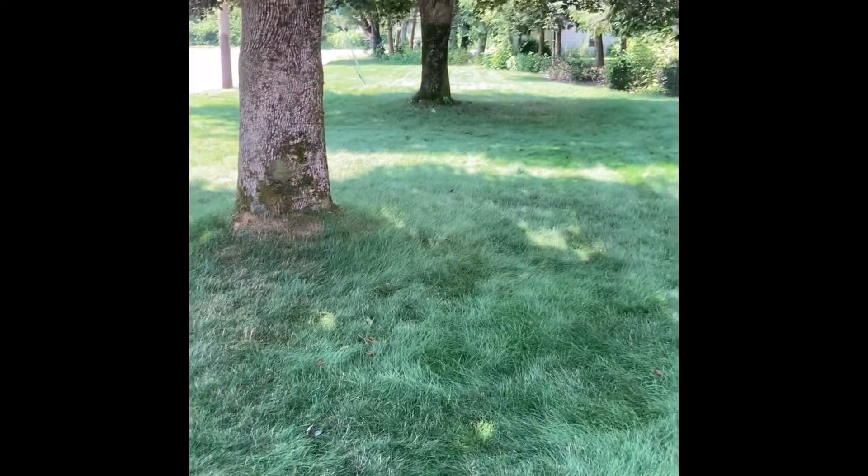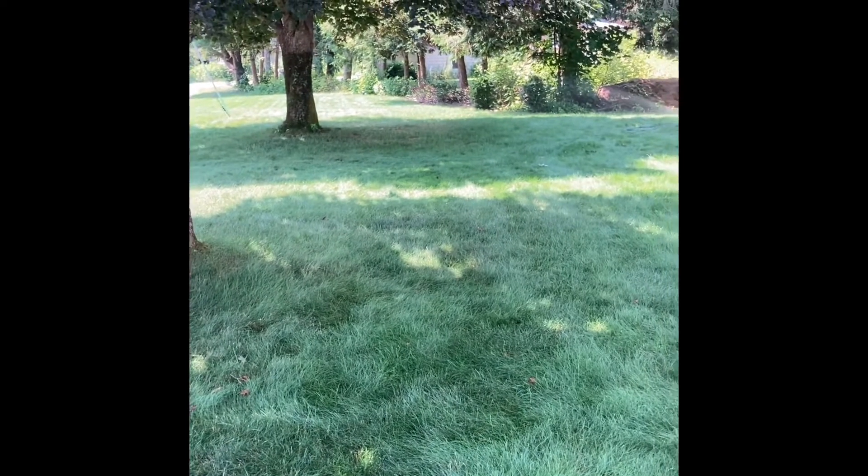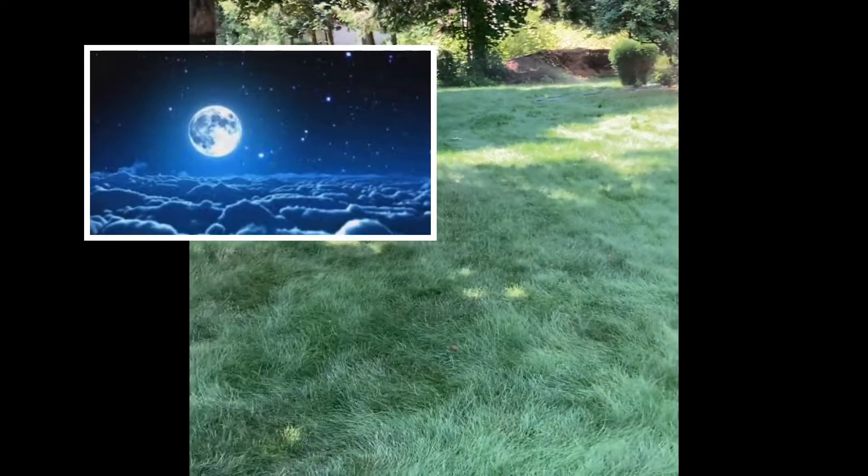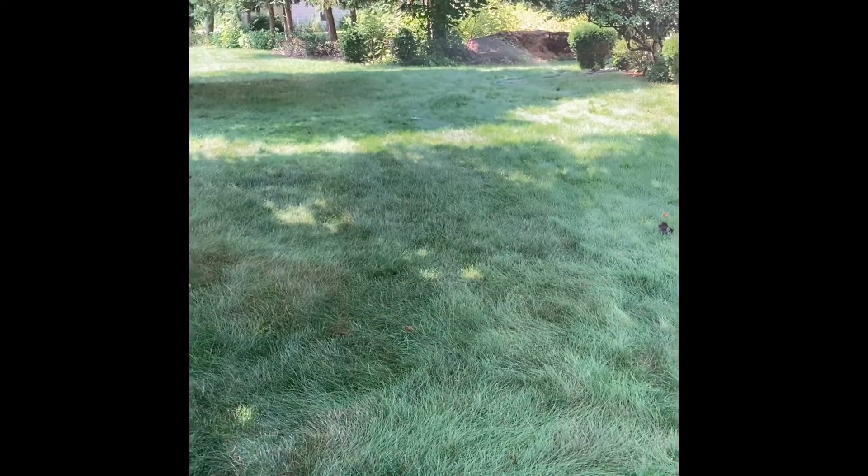I haven't mowed it yet — I will probably put a mower to it Sunday night. The goal to this is not getting that deep and infrequent watering down; I still do that in the morning every other day. The irrigation system turns on about 5 a.m.